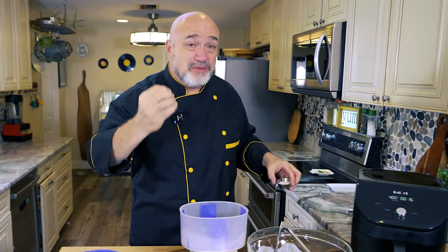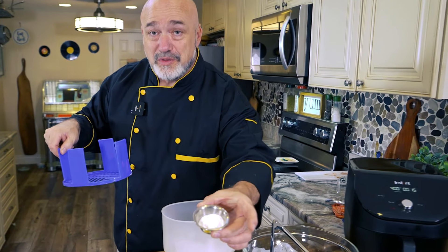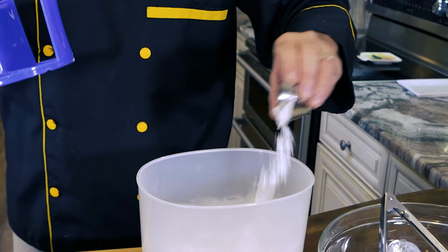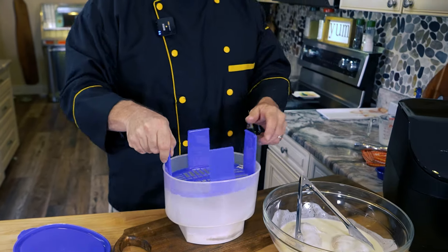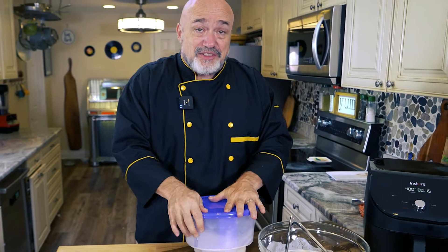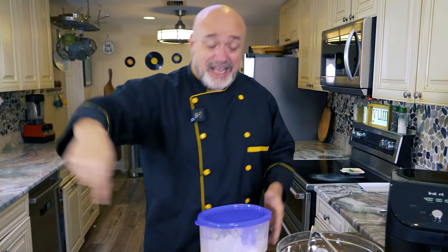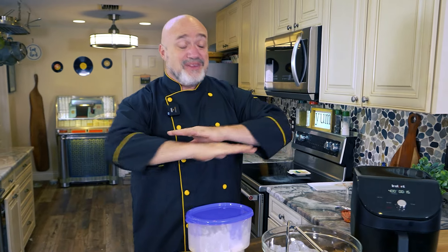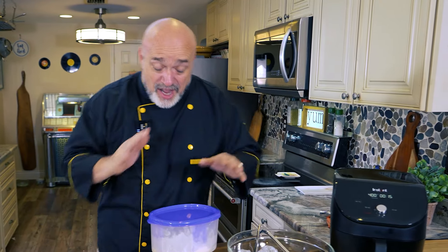Here's my third tip to getting as close to a restaurant experience as possible, because you want that crispy skin. Go ahead and add two tablespoons of baking powder to the mix. When you're frying in straight oil you don't really worry about this, but because we're air-frying I want to give us every chance to get close to that restaurant experience — without having to load the kids in the car and go through a drive-through with no idea what's in the food. Making this at home we know exactly what every ingredient is.